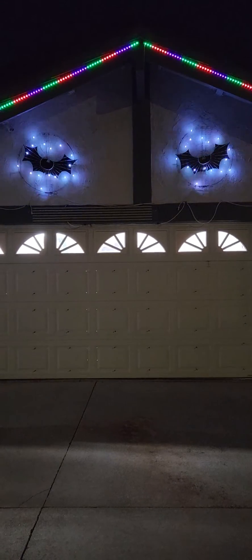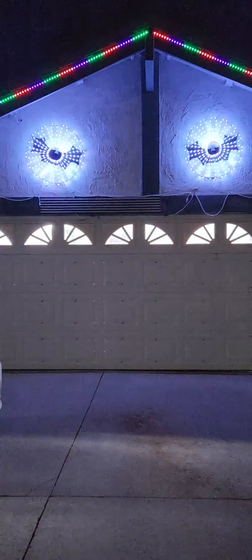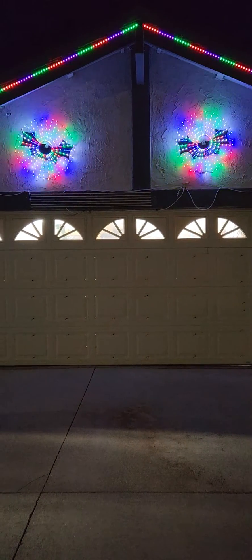Here are some miscellaneous effects from X-Lights running on the seed spinners. That one was a wave, and then there's bars, and a spinner or a fan. I forget which one I used.